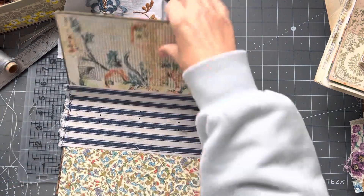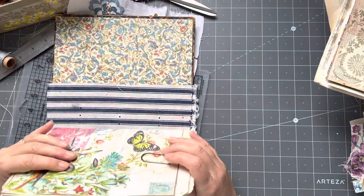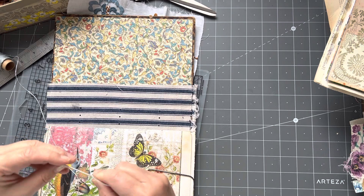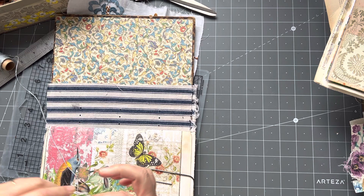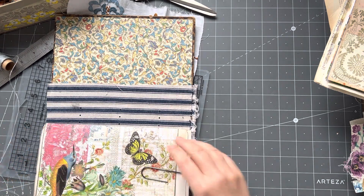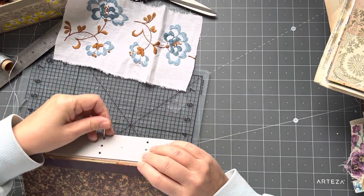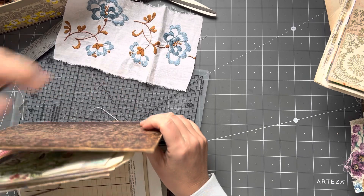Let's make sure we get the book the right way up. I'm going to start with my bottom signature which I have on top of my pile. I need to thread my needle — a nice blunt needle is good. If you buy the bookbinding kit they give you sharp needles, but with the pamphlet stitch a sharp needle can split the thread as you come back through, weakening its integrity.